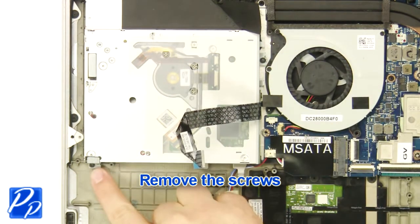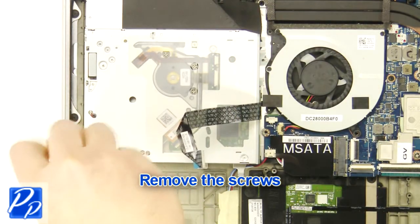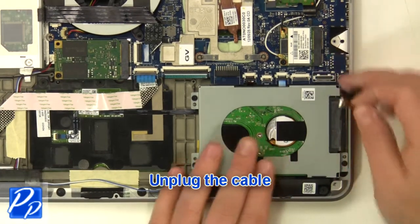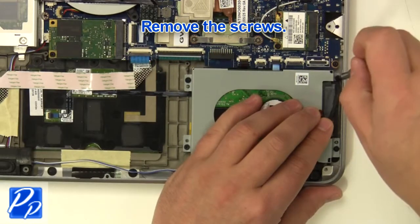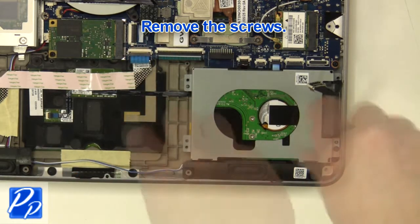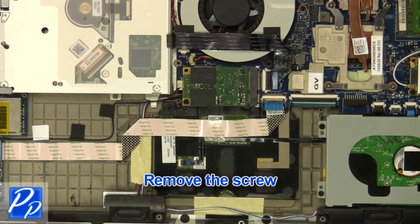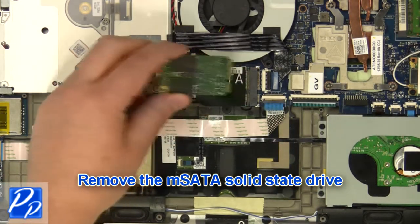Remove the screws. Unplug the cable. Remove the screws. Remove the hard drive. Remove the screw. Remove the mSATA solid state drive.